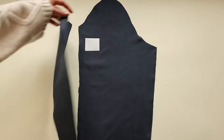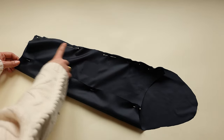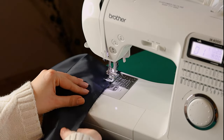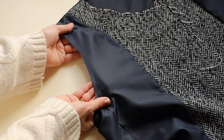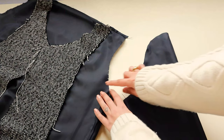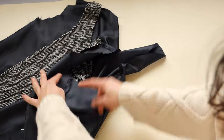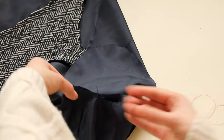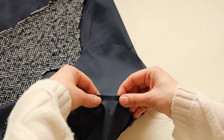Moving on to the lining sleeves, pin together panels W and Y, and then panels X and Z. Make sure to press all the seams open. As I'm using a fabric with no stretch whatsoever for the lining, I'll make a small cut around the armhole to fit the sleeves better. Insert sleeves to the armholes and use contrasting thread to stitch sleeves into position.